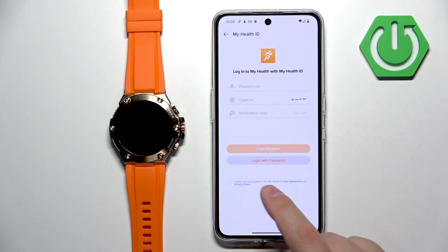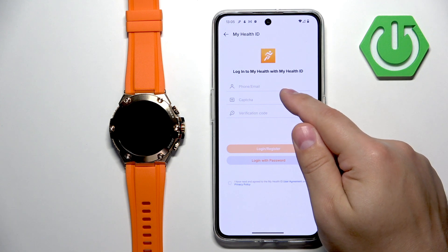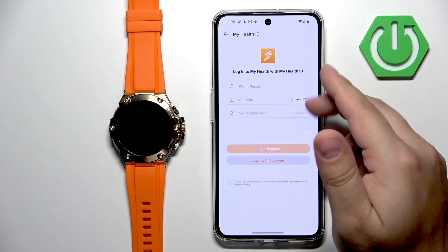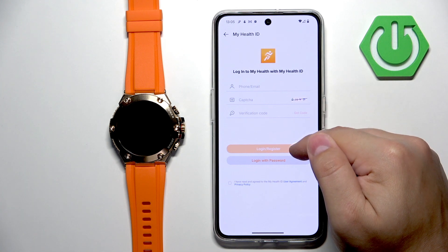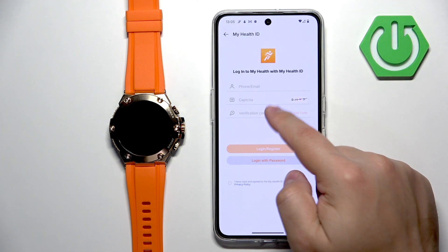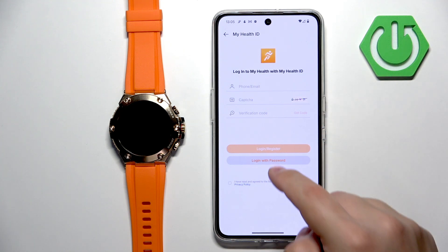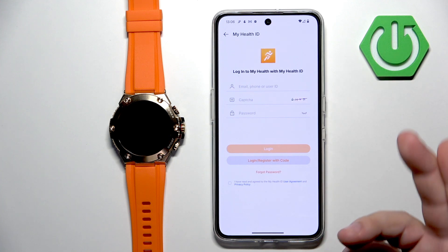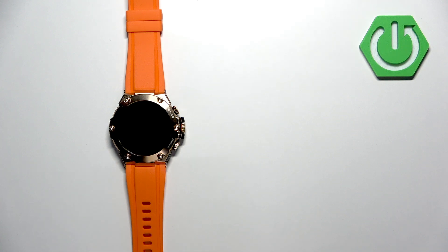Basically you will need to log in to an account. If you don't have an account, you can create a new one by entering your email address or phone number, entering the captcha, and tapping on get code. Once you receive the code, enter it and tap on login or register. I'm going to tap on login with password since I already have an account, so I'll enter my email address and captcha.